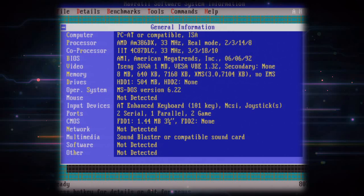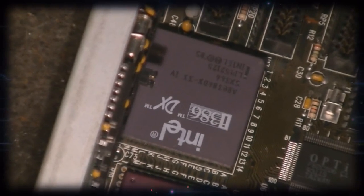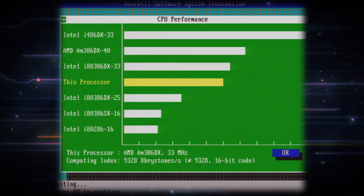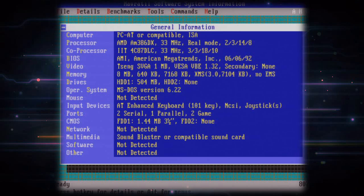Switching to the i386DX at 33MHz — it identifies as an AMD to this program, and this might be BIOS-related, but I assure you it is using the Intel chip right now. We get 9,369 Dhrystones for the CPU and 2,027 kilo-Whetstones for the FPU. The FPU has dropped a little, but clocking it down would probably cause this — at least that's what we'd expect. We've lost about 300 points.